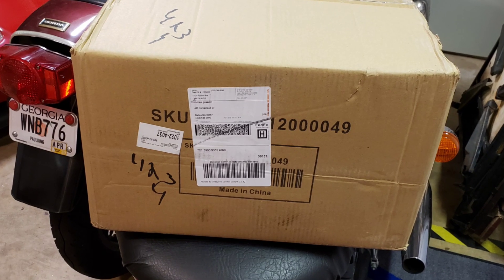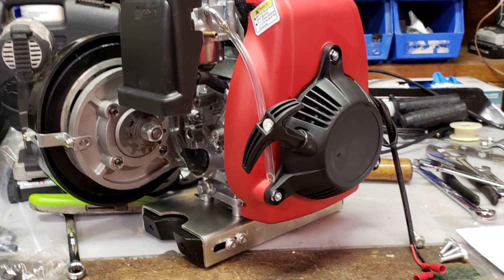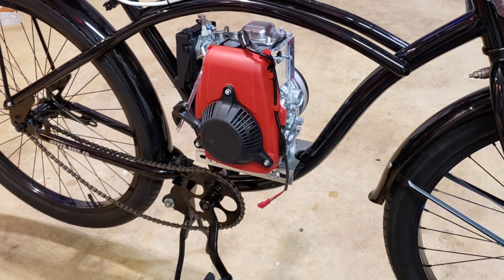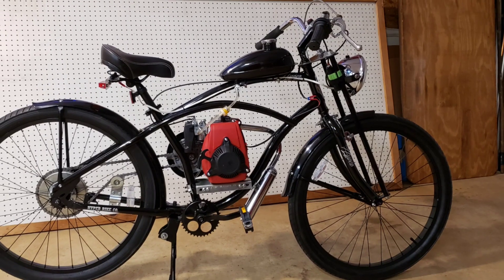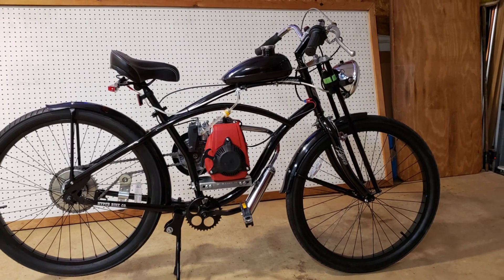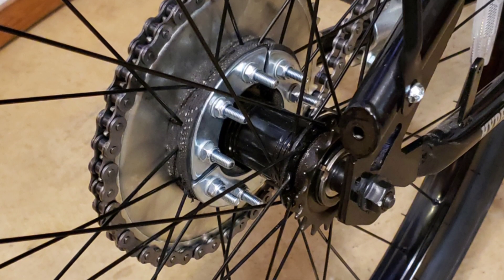The box showed up from China. There's the motor — I was really excited about putting this on. Mocked it up, moved it around a little bit. Took a while to get it on there right because some of the holes don't line up. But there it is coming together. Got that rag joint on there — that wasn't a whole lot of fun.